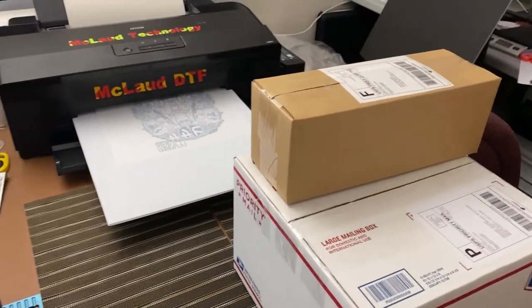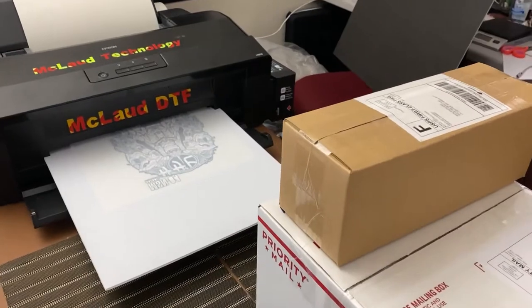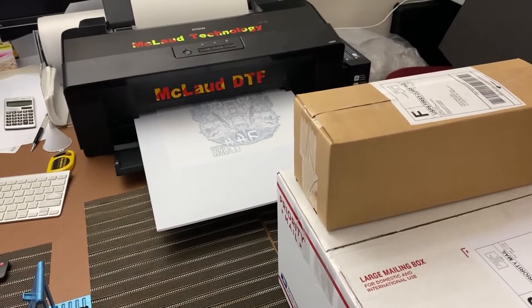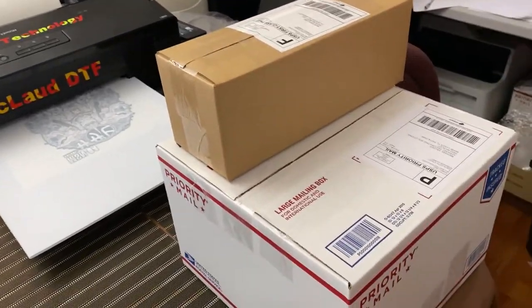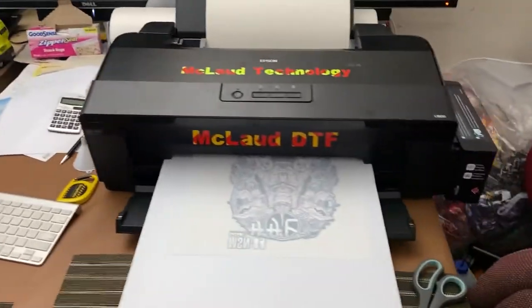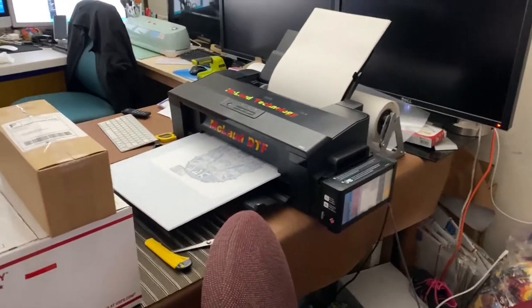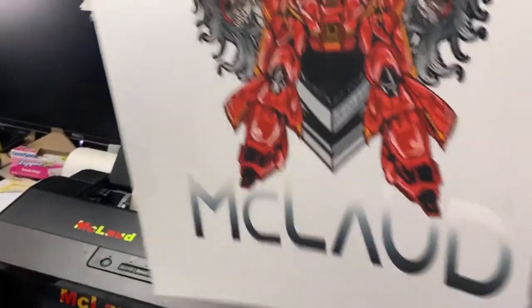I got a call yesterday, somebody complaining that his print is dull. I told him maybe it's the ink, the RIP software, or the film — maybe the supplier that supplied to him is not right. So I told him to try ours, because now I'm showing you the actual printing, the actual samples. Before you buy anything from anybody else, the first thing you do is get the sample. This is the sample I'm showing you — look at how vibrant this is.